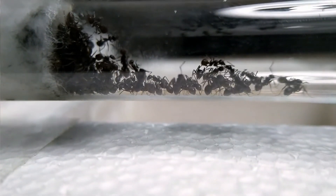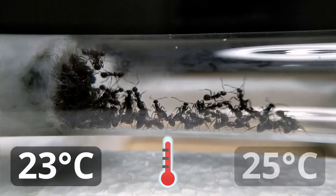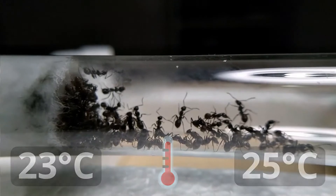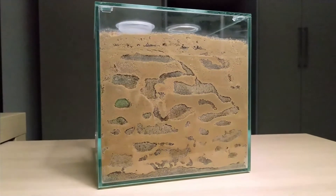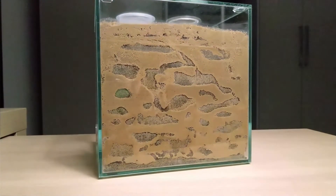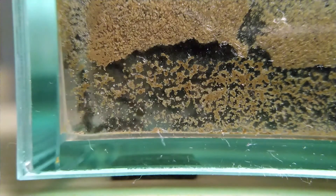Lasius niger is very adaptable and can easily be kept at room temperature. If you want to speed up colony development, the ideal temperature would be between 23 and 25 degrees Celsius. This can be achieved using an external heat source like a heat cable or heat mat, which will accelerate the metabolism of the brood, reducing development time. Be extremely careful with these heat sources — if not well managed, they can practically cook your ants and kill the entire colony.